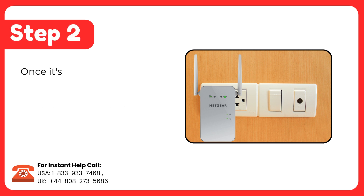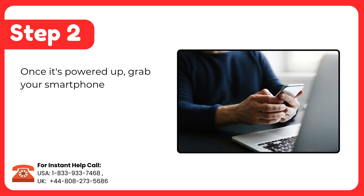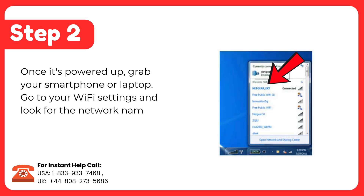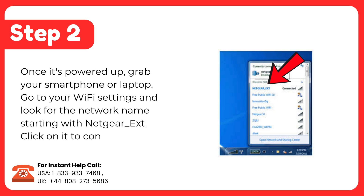Step 2: Once it's powered up, grab your smartphone or laptop, go to your Wi-Fi settings and look for the network name starting with NETGEAR_EXT. Click on it to connect.